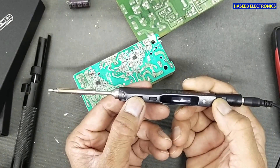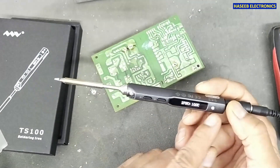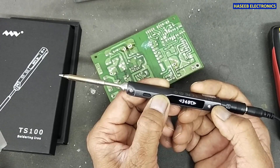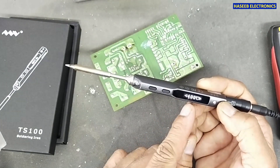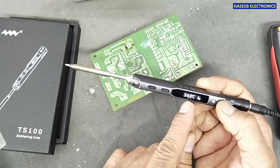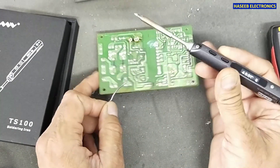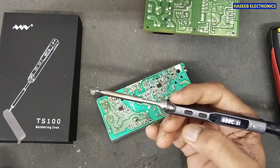Now to start operation we press this button. I have applied 24V and will set the temperature to 400 degrees centigrade to see the result. The temperature is rising: 200, 300, 345, 375 — wow, that's really excellent! The tip temperature has reached 400 degrees centigrade.